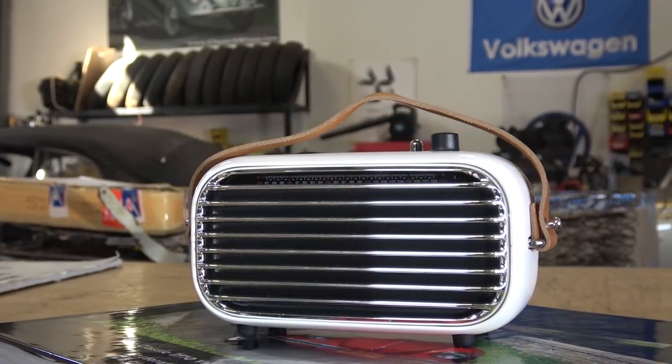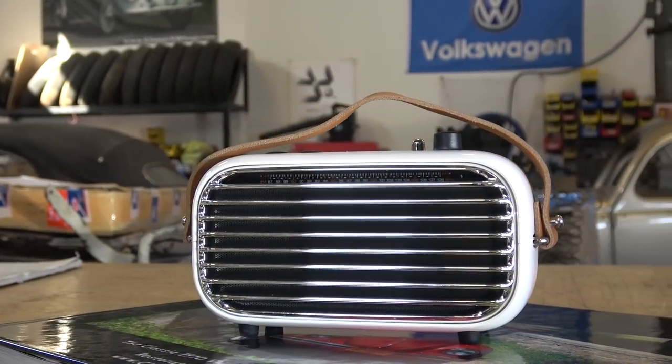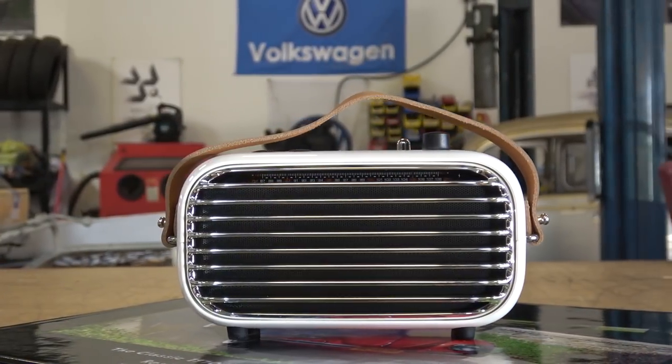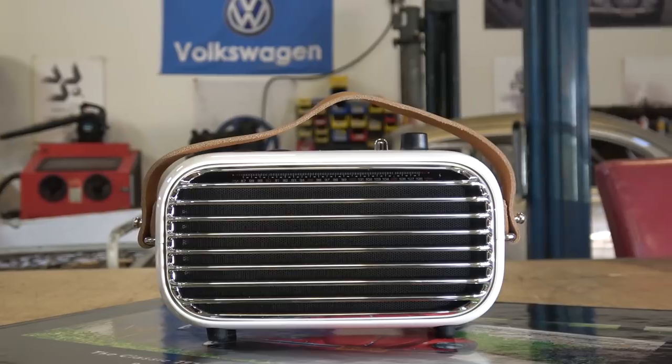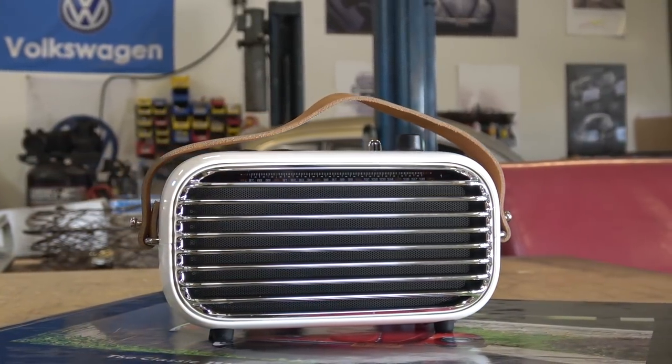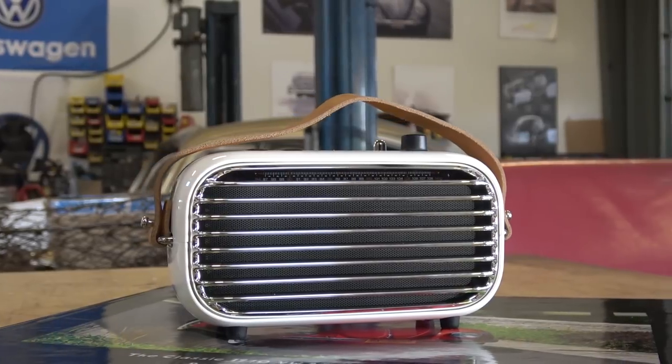Hey guys, Chris again from ClassicVWBugs.com. In this video I want to talk to you about a product that I came across on my internet travels that I really wanted to share with you guys. This is, I think, one of my first product reviews that I've ever done that is not a Volkswagen part.